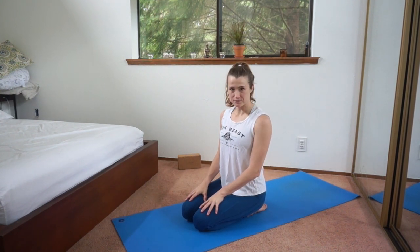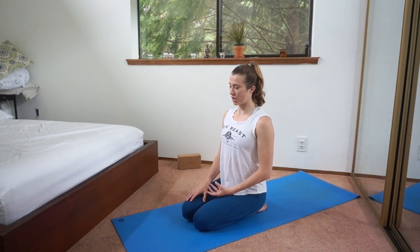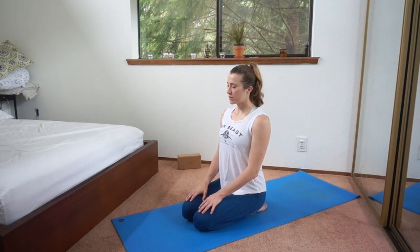Start in this position sitting on the heels, or whatever's comfortable if this is not comfortable. Hands resting in your lap. Close your eyes. Take a moment to center, to turn inward. Notice your breath, your body. Notice how you're feeling today.